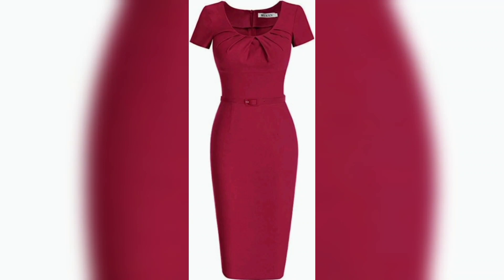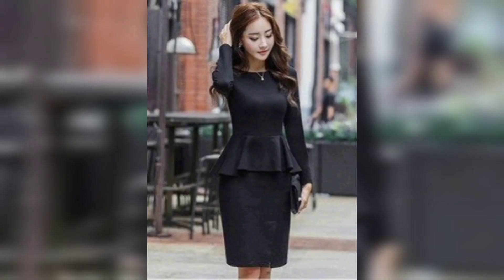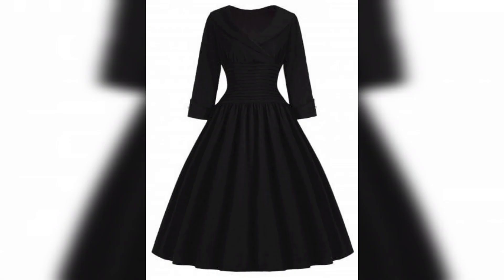Hello guys, welcome to my channel. This video is about t-lane style dresses. This one is a plain color t-lane dress, look very awesome. This one is white and a plain color combination, look very awesome. Next one is a plain color, so look really awesome.